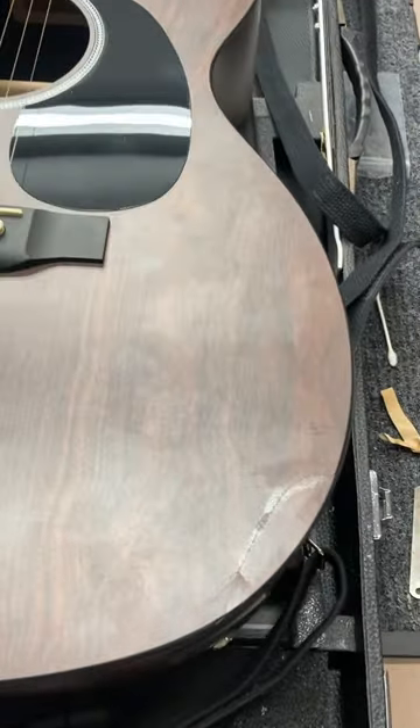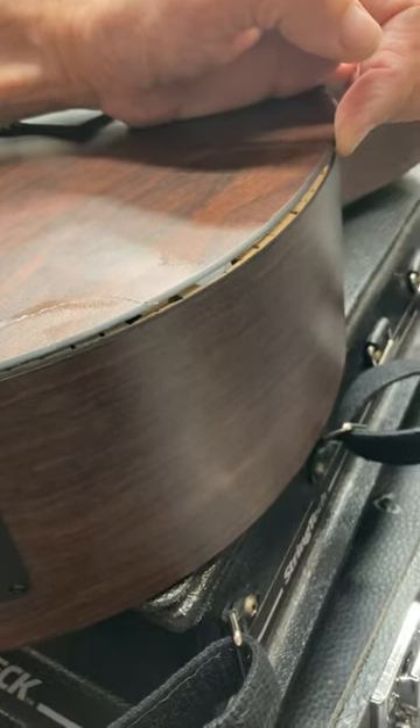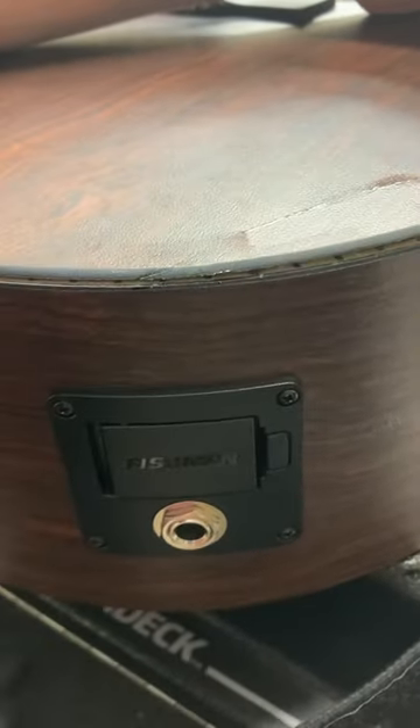The Martin X-Series Special is made with high pressure laminate — that's right, mica. It's like a countertop material and it's really heavy. If you drop it, it'll break, it'll crack.